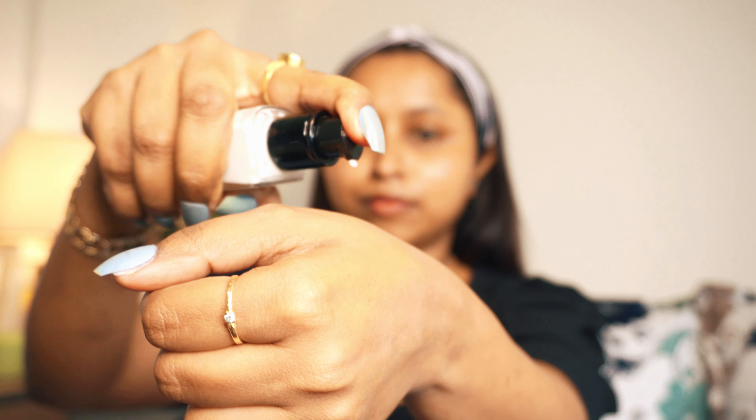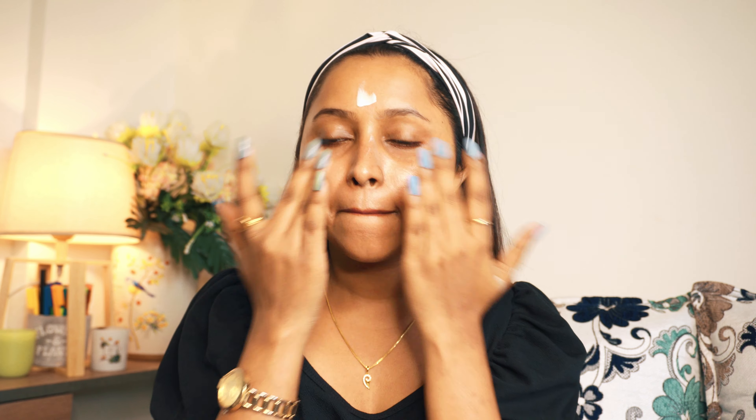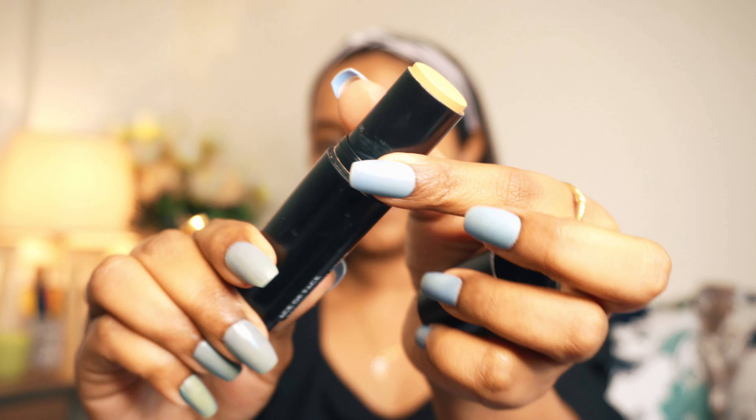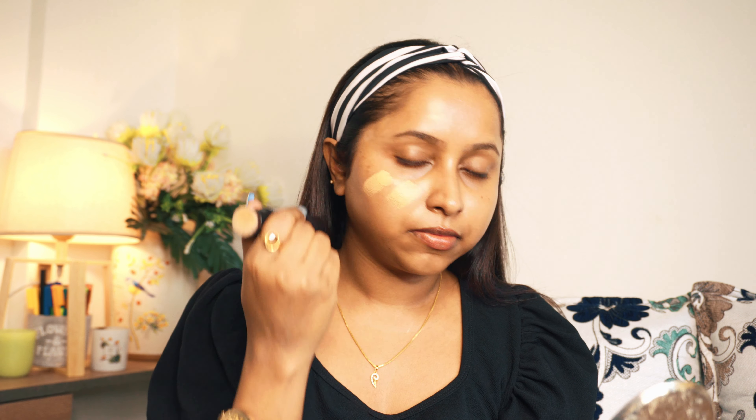Next I am using Swiss Beauty Real Makeup Base Highlighting Primer. My shade is 03, but you can get three colors — I am using white. I will apply it on my face. You can see my skin is glowing. This doesn't work for pore filling, but it makes your skin very smooth and gives a really good finish.